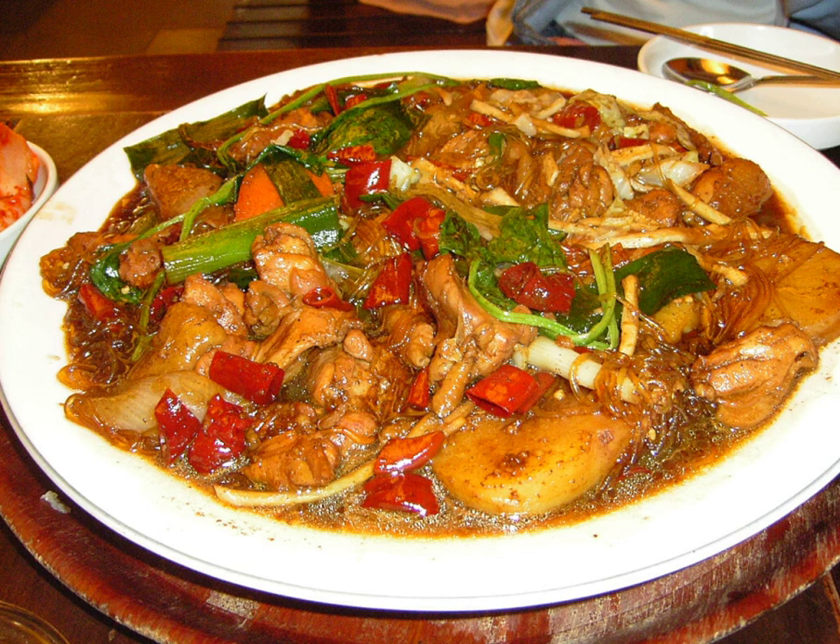Gyeranjiim — made with eggs. Saengseon jjim — made with fish. Agujim — made by steaming marinated blackmouth angler, salted sea squirt, kongnamul, and minari (water dropwort). It is a local specialty of Masan, South Gyeongsang Province.